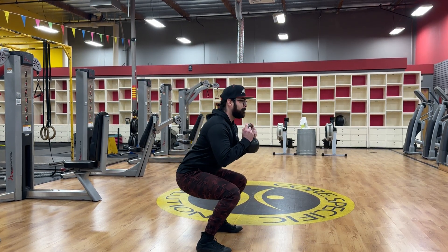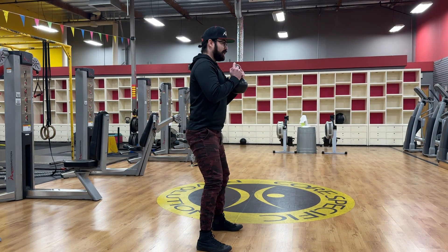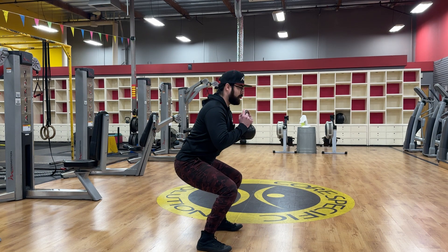Down and up. One and a half, back down, and all the way to the top, all the way through. And repeat. One and a half, down and up.